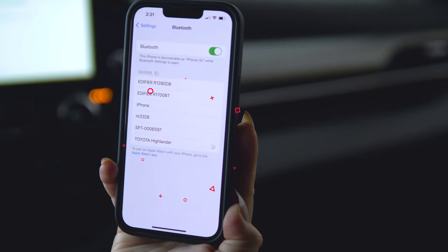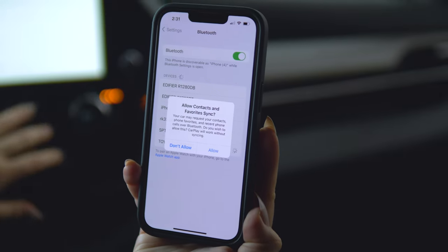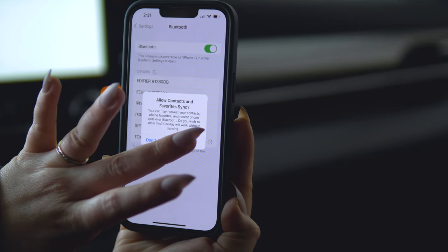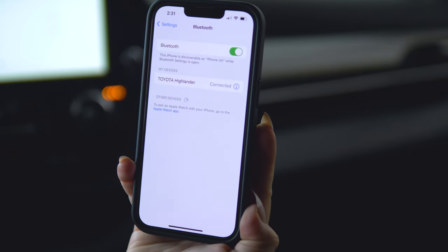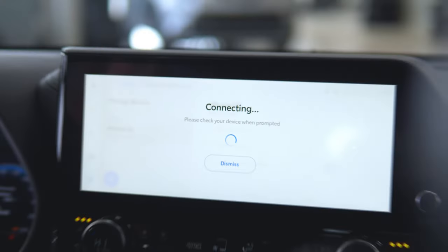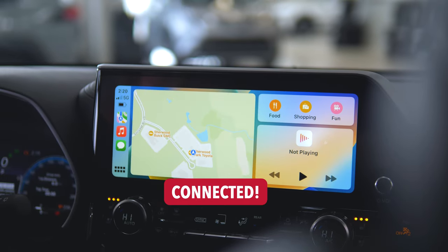You can also find your vehicle in the phone. Make sure your numbers match before pairing. Allow contacts and allow CarPlay. And you are now fully connected.